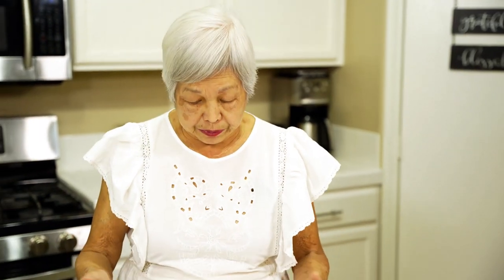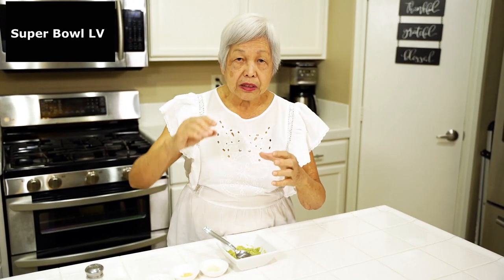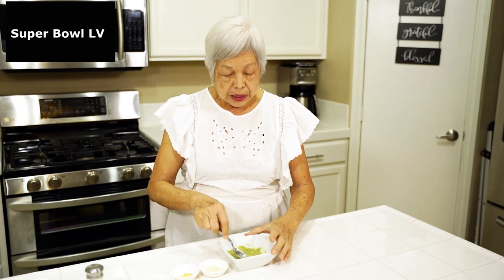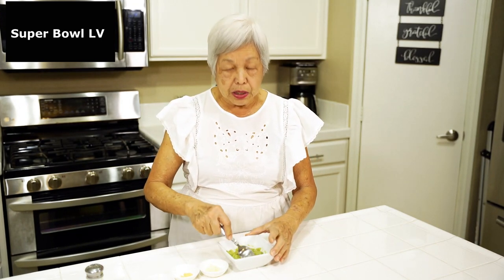Grandma's going to show you how to do it. I just have here one avocado. You have to be careful because sometimes it's kind of rotten on the end, so you scoop it out and take away all the bad spots. Then you put it in a bowl like this and mash it up with either a fork or a spoon.